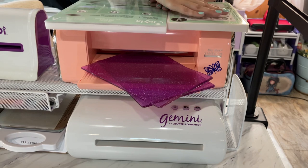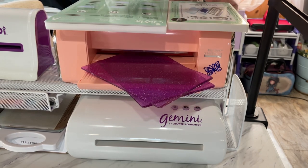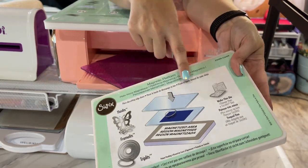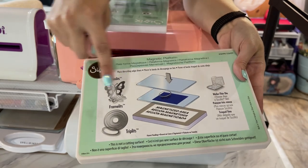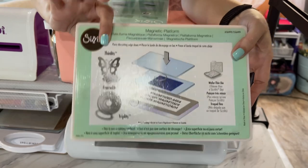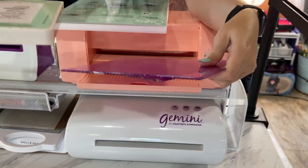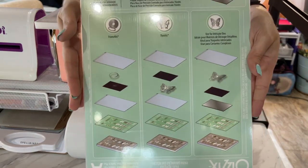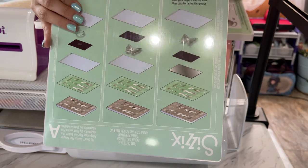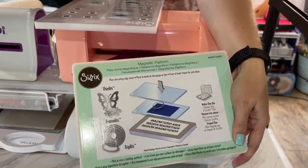With the magnetic platform being the same width and thickness as the base plus adapter, that means you are only going to be able to do your wafer-thin dies, your framelits, and just any thin dies — you will be able to cut those using your two cutting plates. Anything shown on this page represents basically the same directions that are on the plates; those are the only things you can cut.